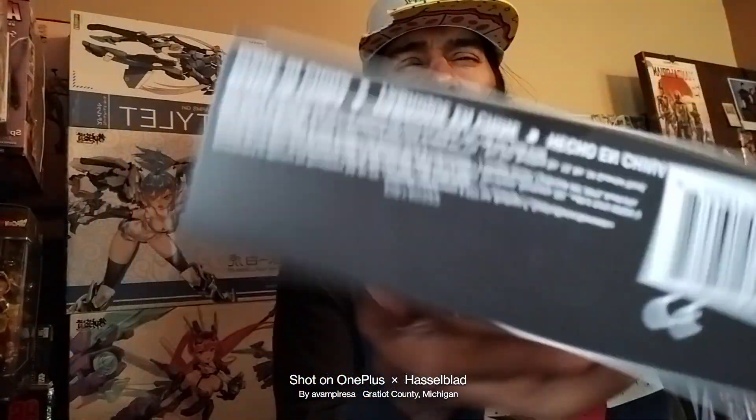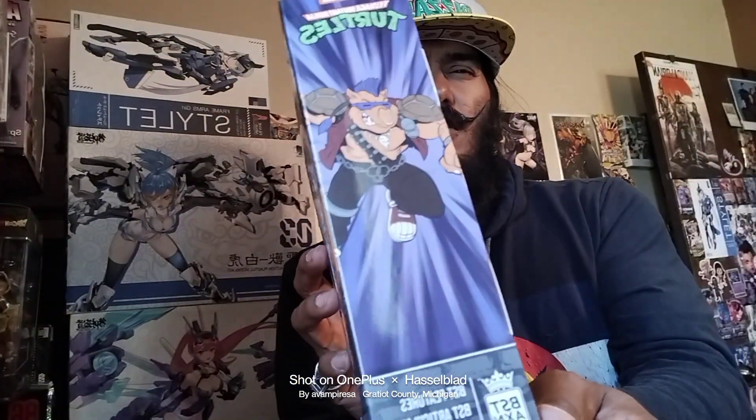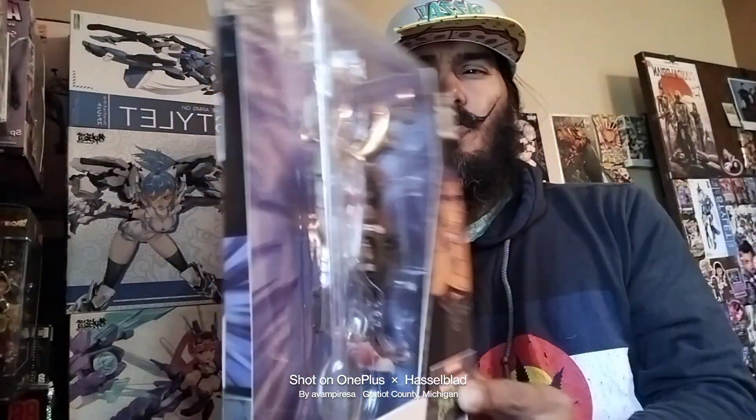There's a serial code, serial bar, and manufacturer info for authenticity. There's a side image and the other side image of the whole package.